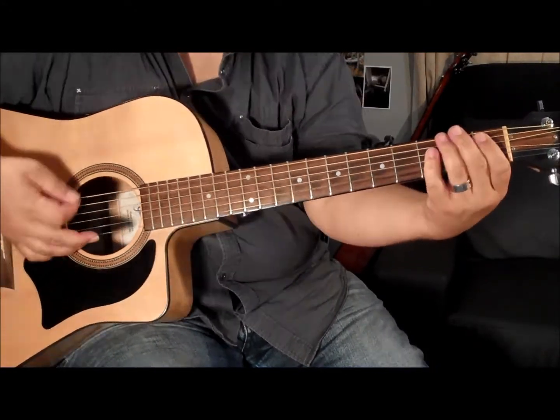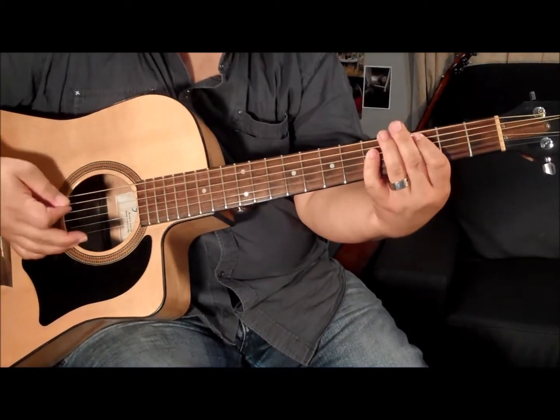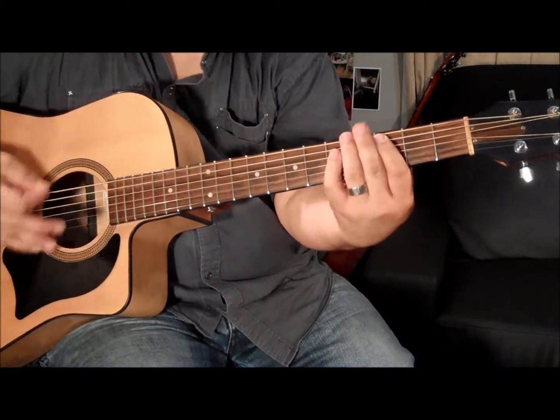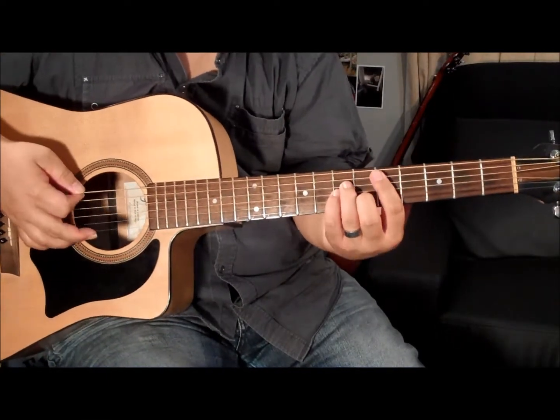And then you're going to do exactly the same for the next two chords of the Bb and the C. So for the Bb it'll be... and then C. Alright, so let's try putting that together and up to speed.